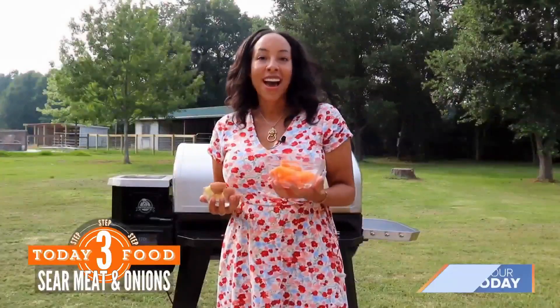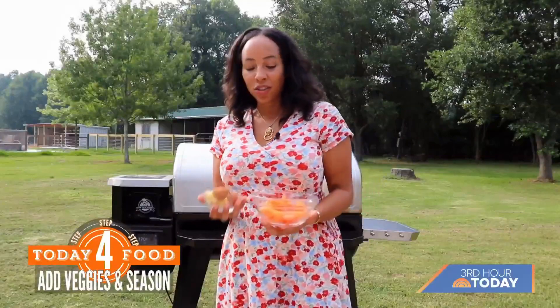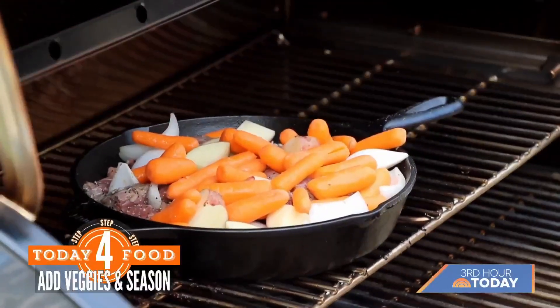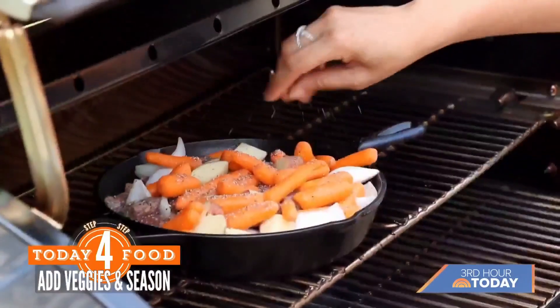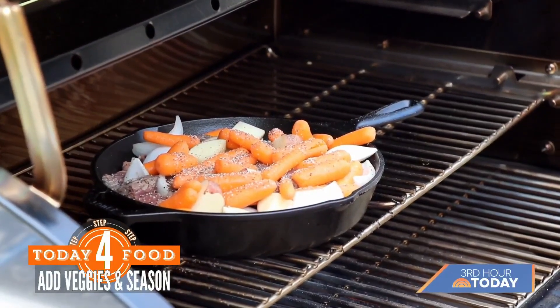Next, we're just going to add our veggies. I have some carrots and some potatoes — just dice them up into bite-sized pieces however you like. I'm going to add a little more salt and pepper to taste — that suits my taste buds, so you do the same, or you can omit this.